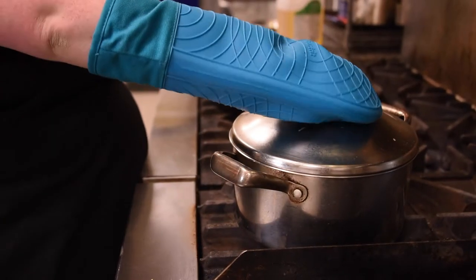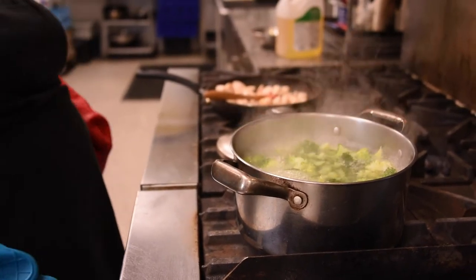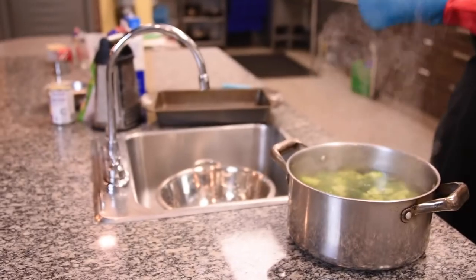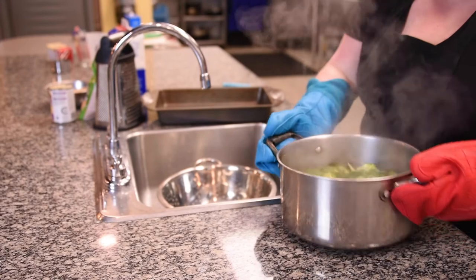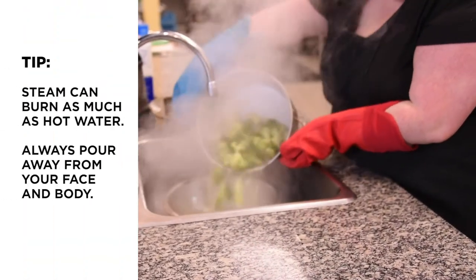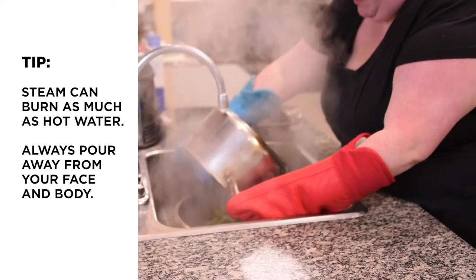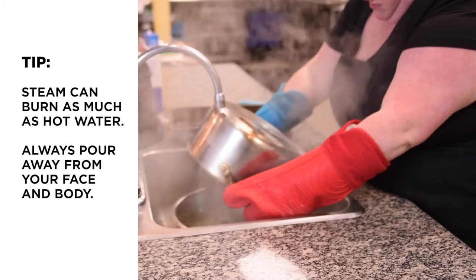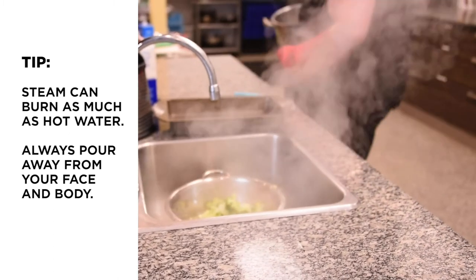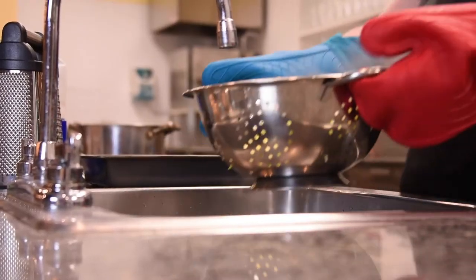Once your broccoli has cooked, turn off the heat and move your pot off the stove and drain it in a colander in the sink. It's good to use oven mitts for this because the steam and hot water might splash around a little bit. Put your colander in the bottom of the sink, pour your pot into the colander, let all the hot water drain out, and then set your broccoli aside.